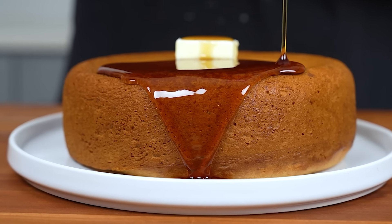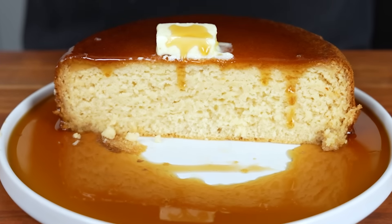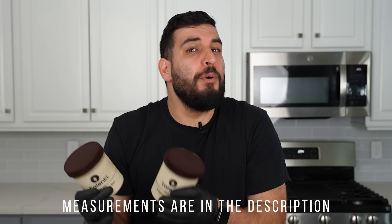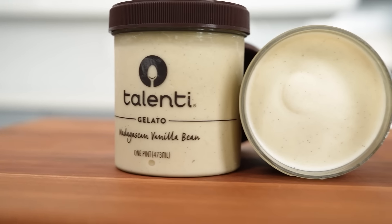Today we're going to be making the world's fluffiest pancake and it only takes three ingredients. You heard me right — three ingredients. Ingredient number one is ice cream. You could go with a regular cheaper brand, but I'm going with higher quality stuff because this is what actually makes your pancake taste that much better.